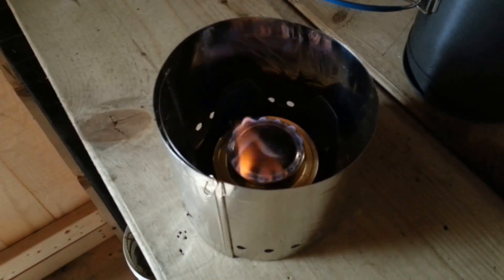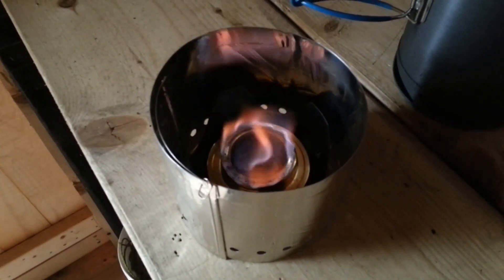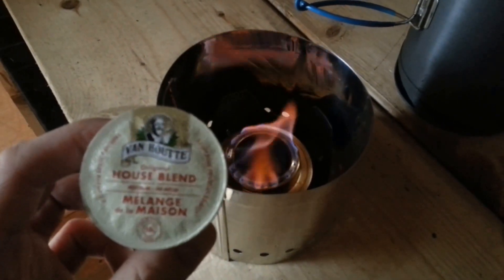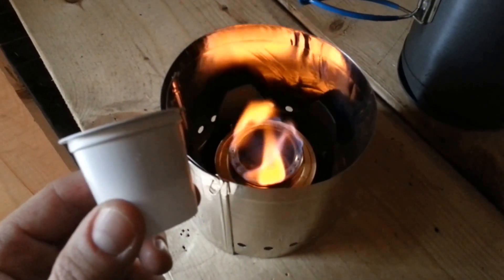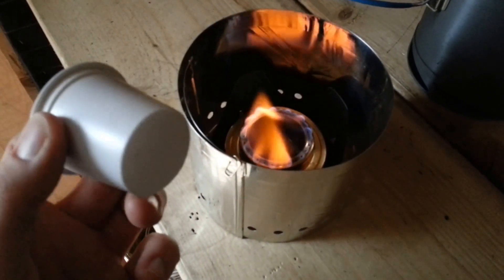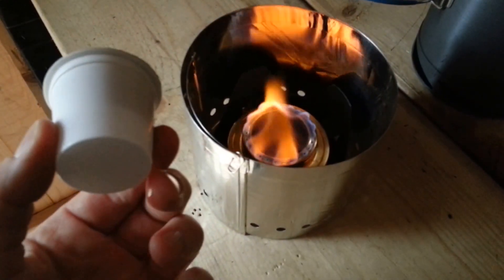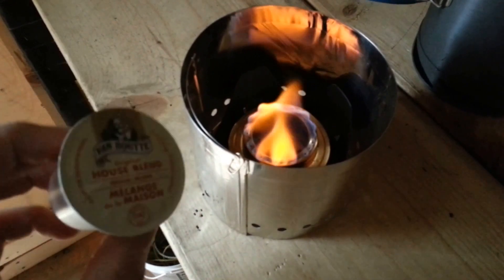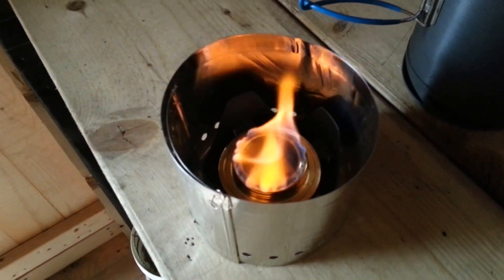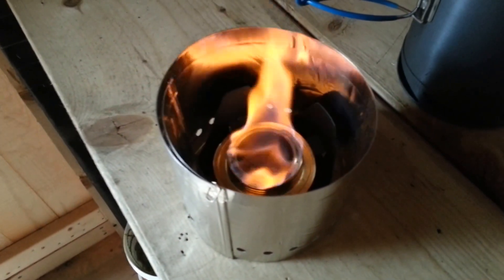I thought I'd try something different with coffee while you're hiking or camping. I am addicted to the Keurig coffee pods, so I'm going to try this out and see if I can make some coffee with one of these because they're good to take along with you. They don't spill or anything. Let's get started.